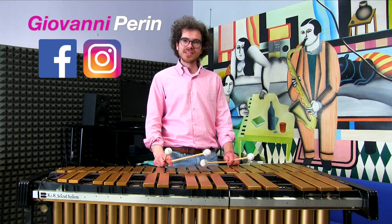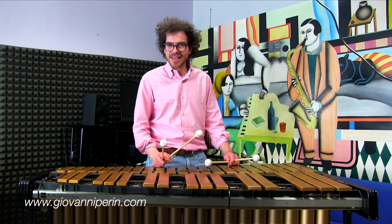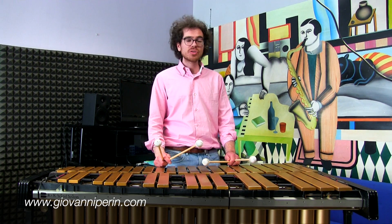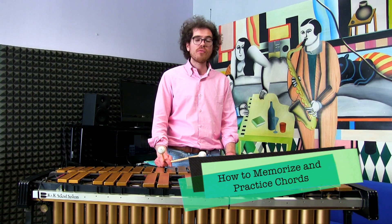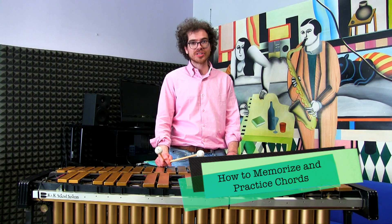Hi everybody and welcome back to another Daily Music Tip. I am Giovanni Perin and I hope you are having a great day. Today I would like to show you one of the best methods that I know for memorizing chordal structures.